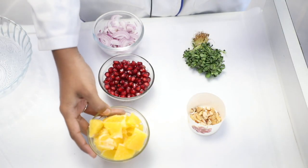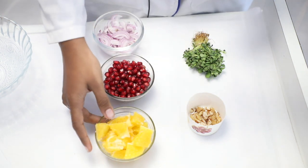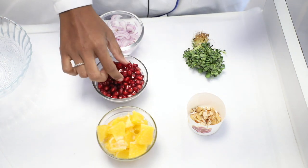First, we have 1 cup of orange. 1 cup of orange is removed from the skin and the seeds. This is how it is chopped. 1 cup of pomegranate — pomegranate skin is removed.